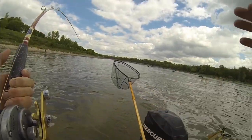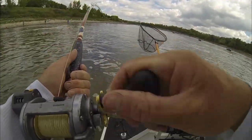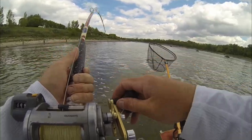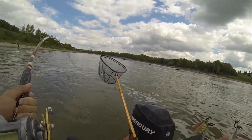Doing it with the trolling motor is the same concept, but you're actually going to be moving down the river. You want about 100 to 175 feet of line out, kind of directly out the back of the boat, and you want to slow your presentation down quite a bit — at least half the current speed.